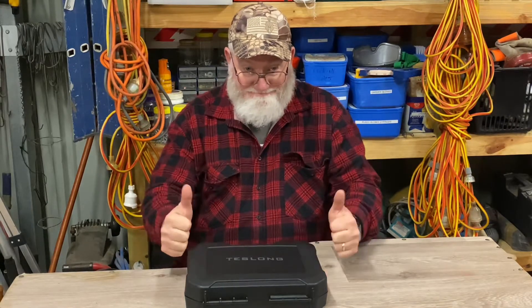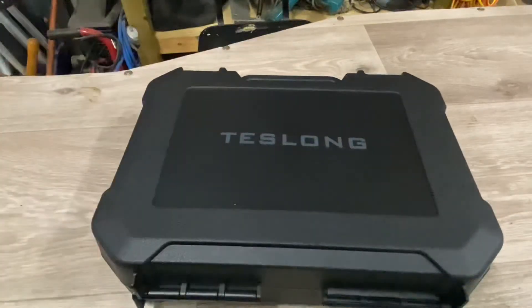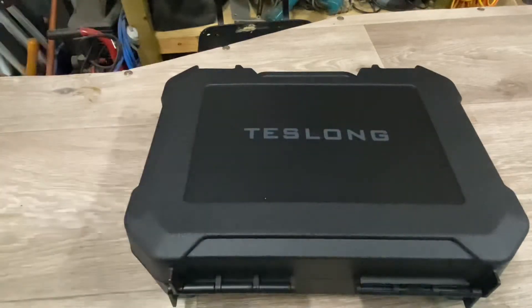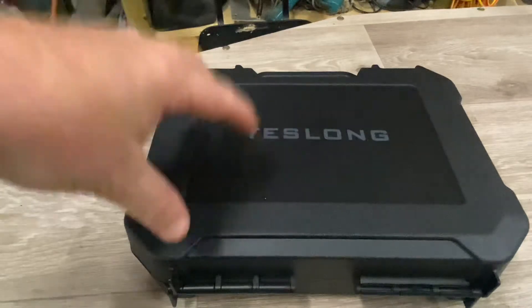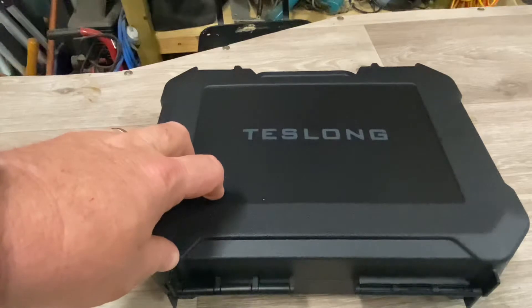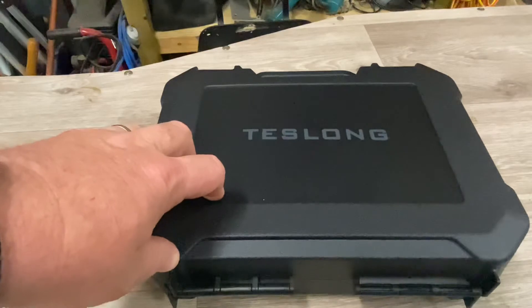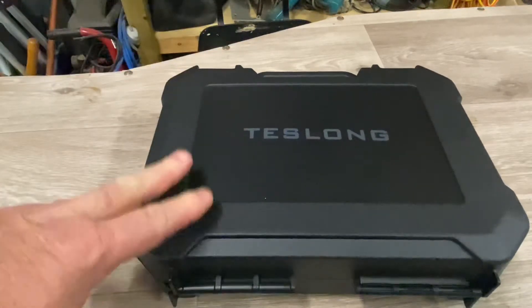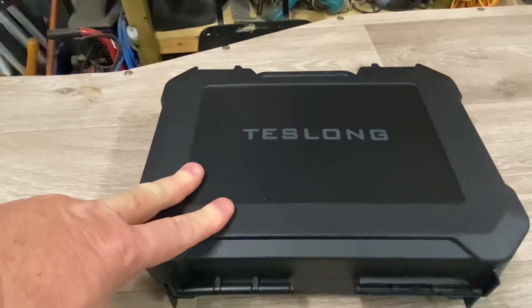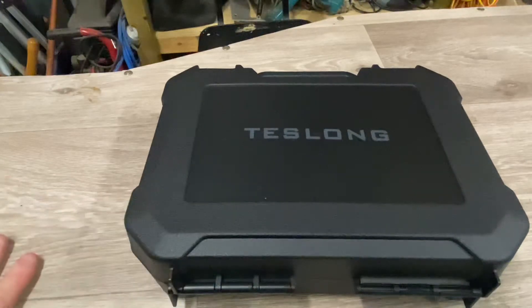The first thing you'll notice is the nice hard plastic case these come in. That's how it turns up in the mail — all packaged up really nicely and really securely, not going to get damaged at all. I got this one from Benchrest Tactical — they're a mail order crowd located down Logan somewhere in Queensland.